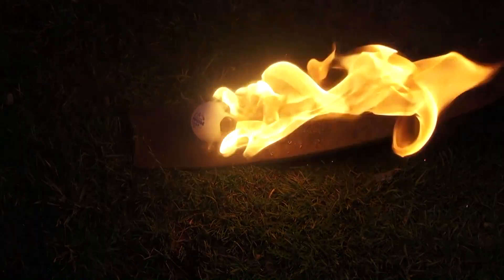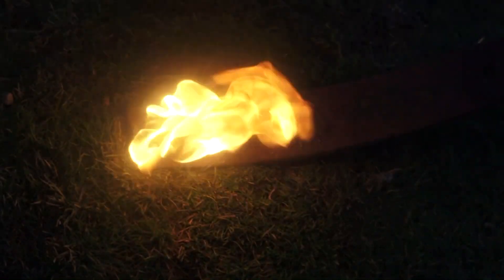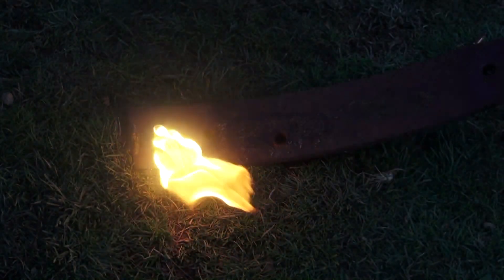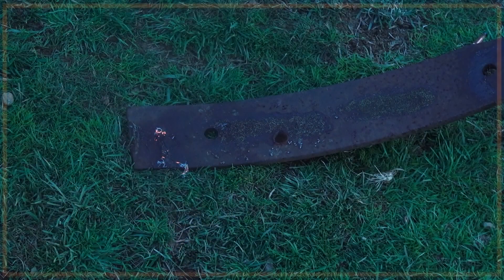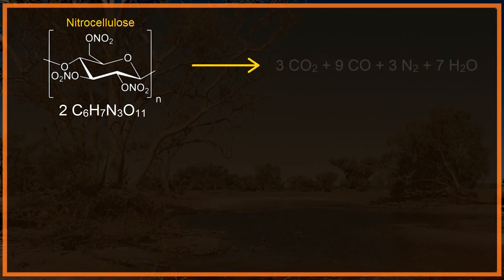Both ping pong balls and gunpowder are primarily made of the same thing: nitrocellulose. Nitrocellulose itself contains enough active oxygen to oxidize itself into small, simple reaction products — carbon dioxide, carbon monoxide, nitrogen, and water.